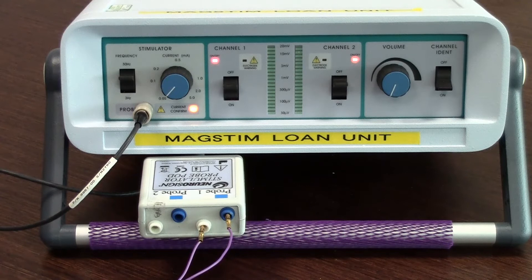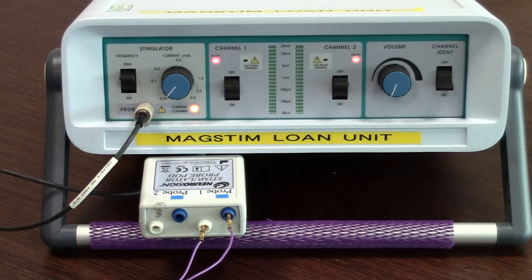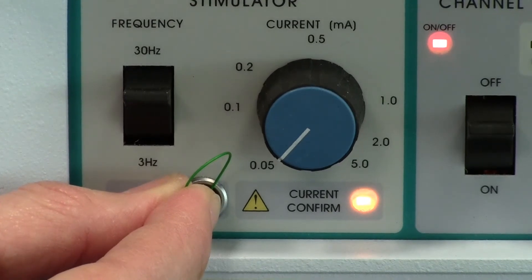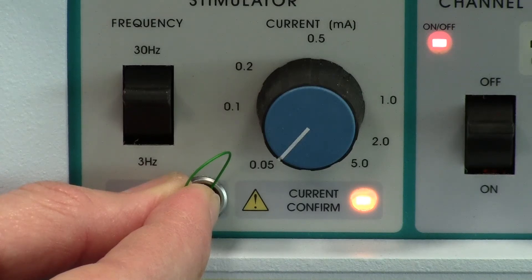Repeat this action on probe 2. If no light appears on the current confirm, this means there might be an issue with your stimulating pod. To ensure that the monitor is not at fault, please put a link wire between pins top right and bottom right.